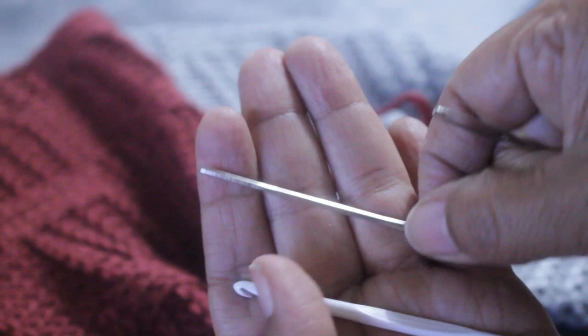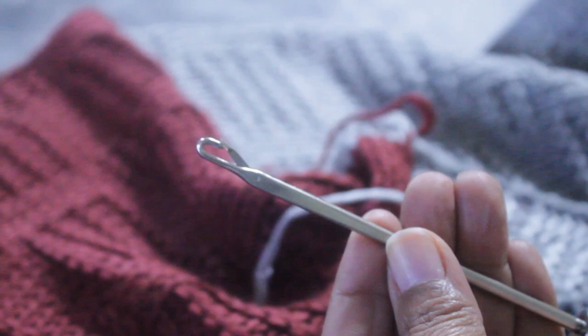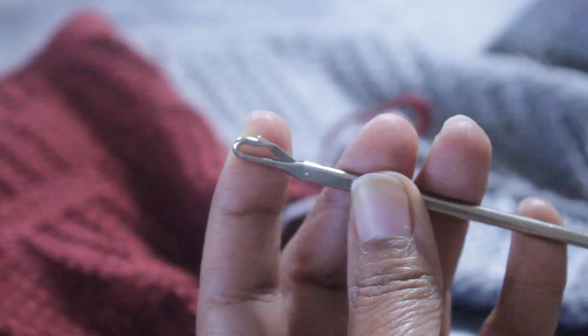I normally use a crochet hook or some kind of yarn needle, but have you ever considered using something different from these tools? Well, the Hook Nook has this end weaver, and it's very much like a crochet hook, but it has a latch.